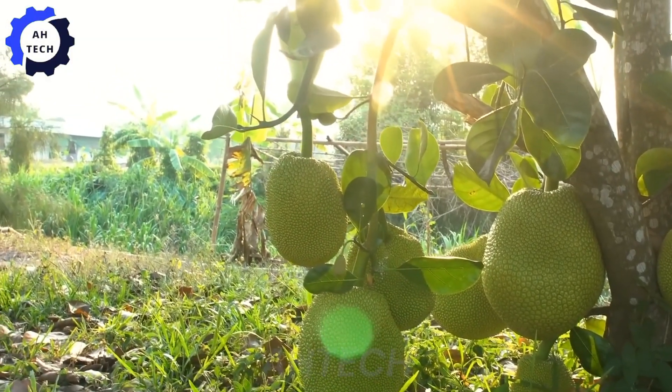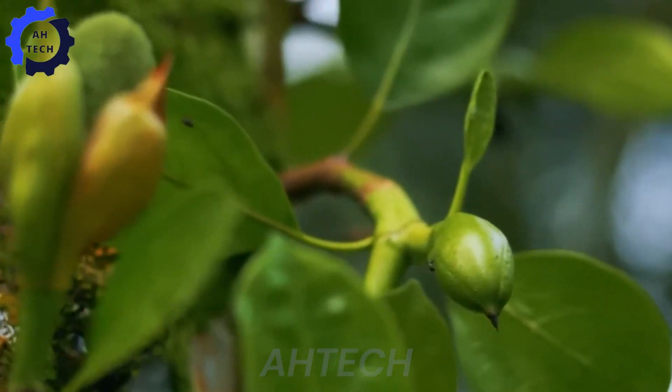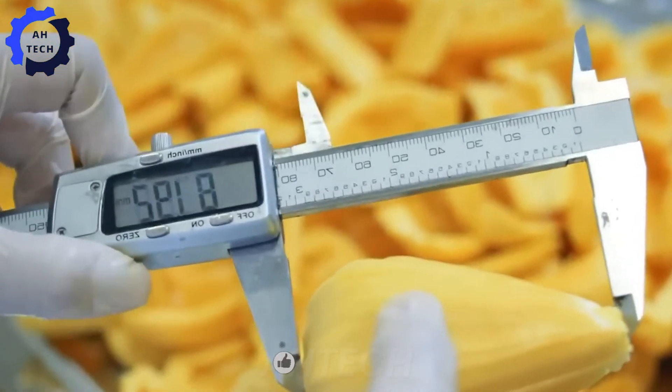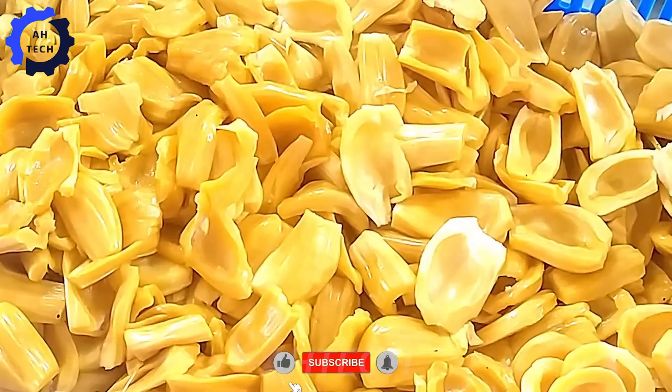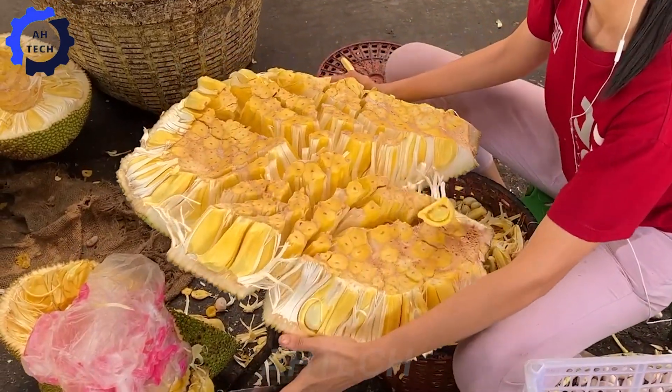Hello, my friends. Welcome to Ah-Tech. Get ready to explore the amazing Thai jackfruit farm today. Join us to discover how to grow, care for, harvest, and process this amazing dry jackfruit using advanced agriculture technology at every step.